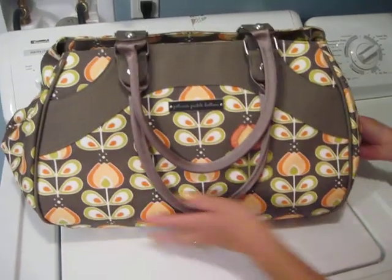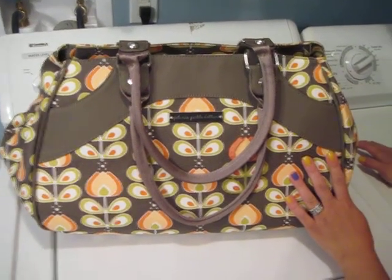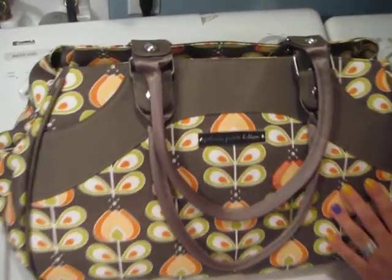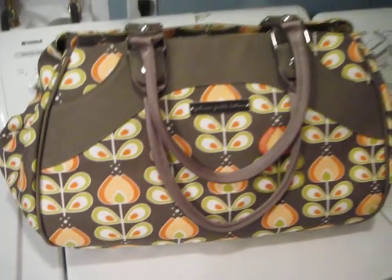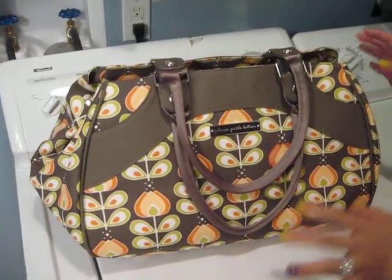Hey guys, tonight I'm going to do a real quick video of my new Petunia Pickle Bottom Weekender bag. It's a glazed bag and the print is called Oslo in Bloom. I just got the bag today. I have to be quick because we're having a really bad storm here and the power keeps going out, so I wanted to get this in really quick for you.